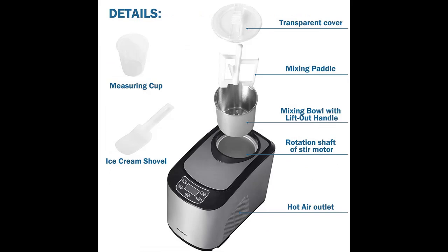Most ice cream makers are inflexible and only make one type of ice cream. But this homemade ice cream machine lets you choose the kind of ice cream according to your preferences, as it is designed with two modes: soft ice cream and hard ice cream.